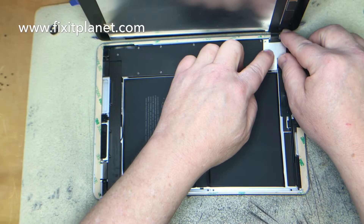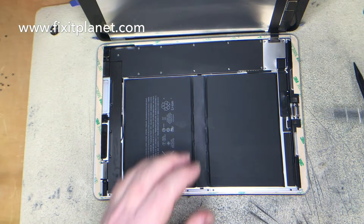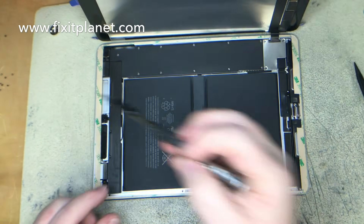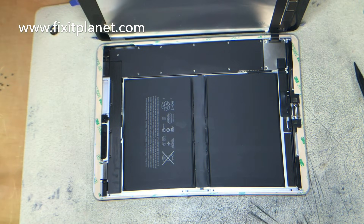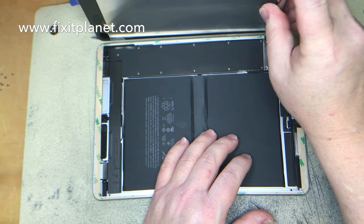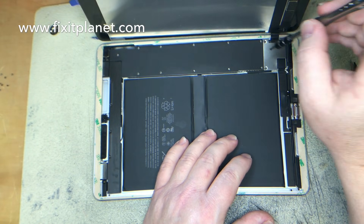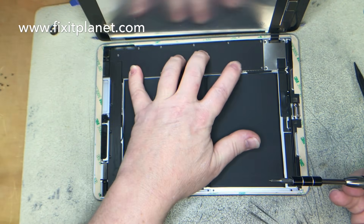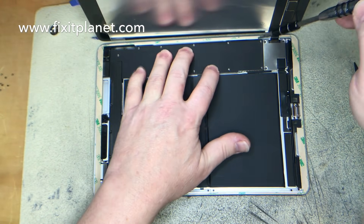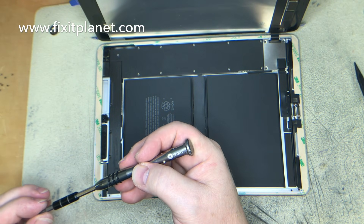Now we'll be able to put our brackets back on over the pop connectors for the display cables, put our screws in all the way down that side, making sure that the shielding is laying nice and flat.